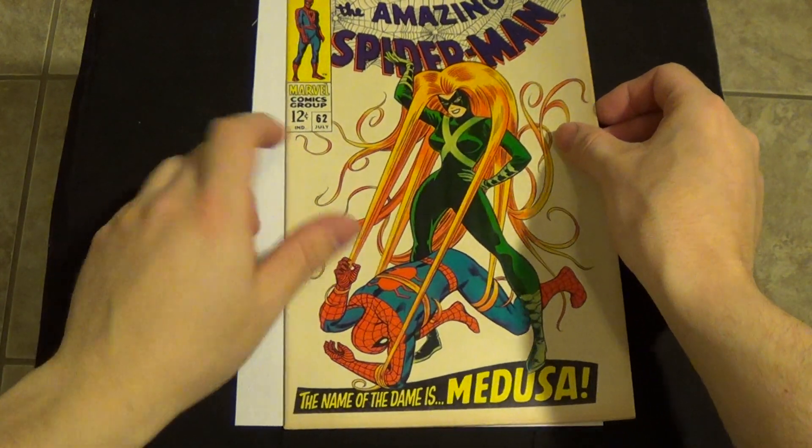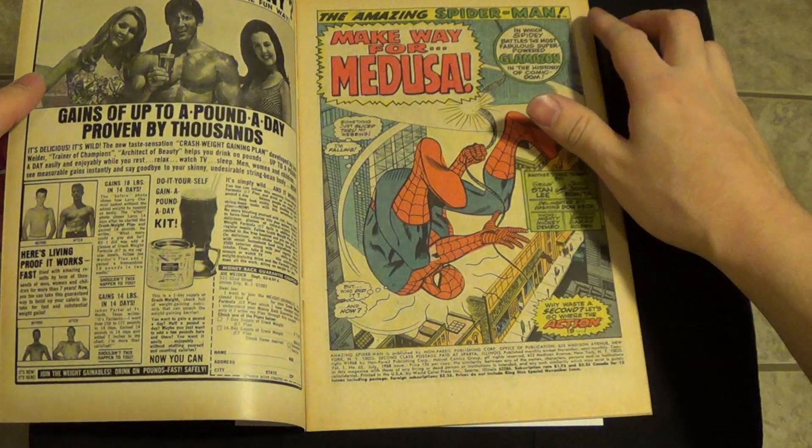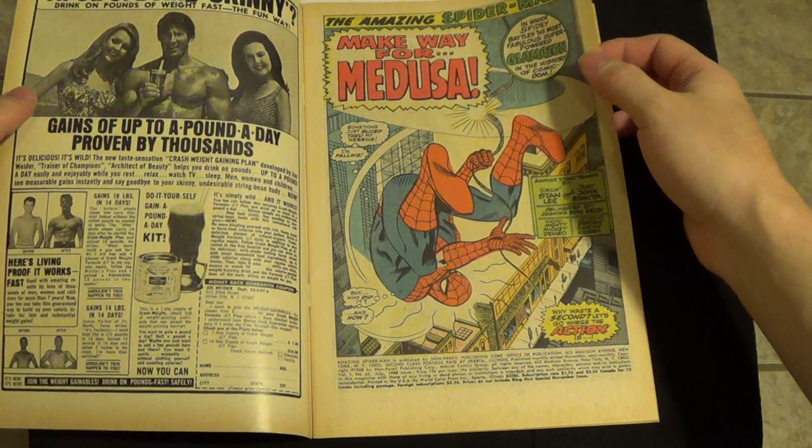Now of course this is a John Romita cover. We've got to love John Romita Spider-Man.